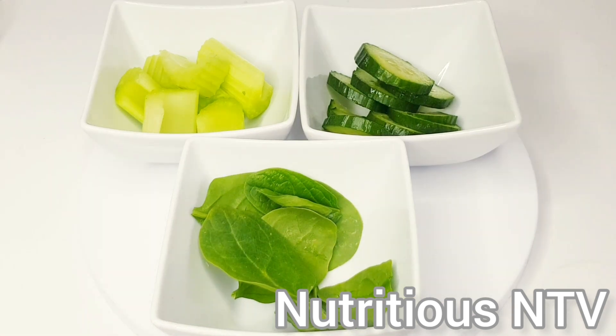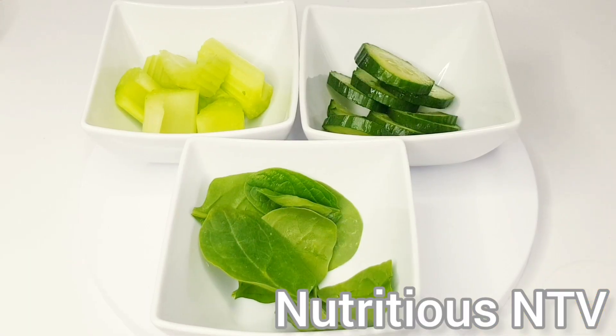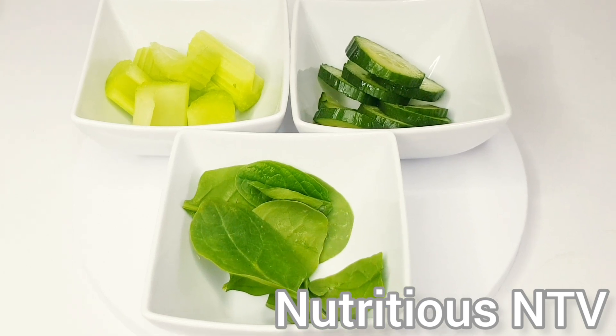Hey guys, welcome back to my YouTube channel. If you're new here, thank you for clicking on this video, and if you're a returning subscriber, thank you for watching my videos. Today I'm making a green smoothie for weight loss.